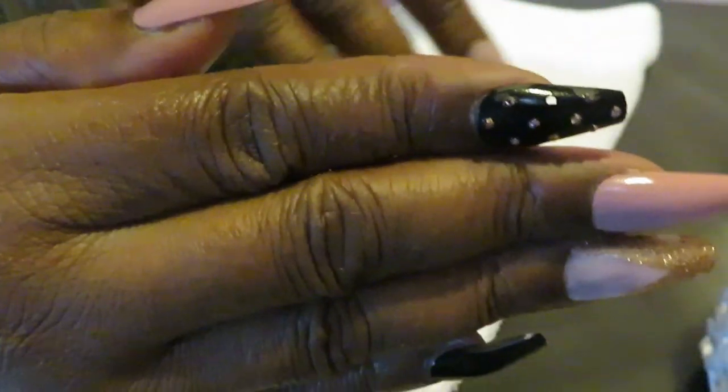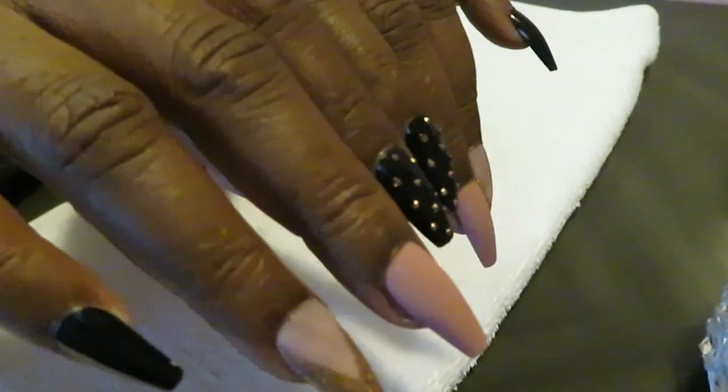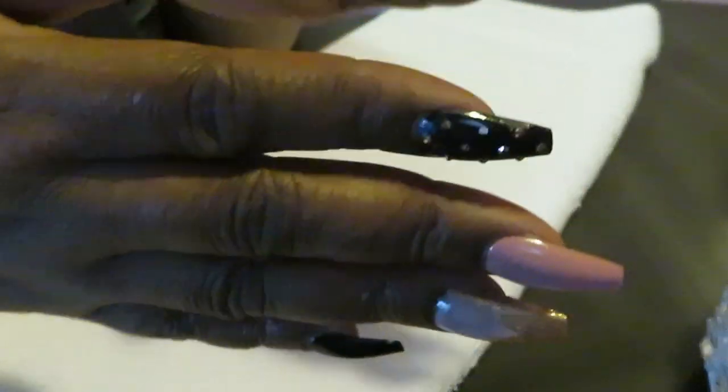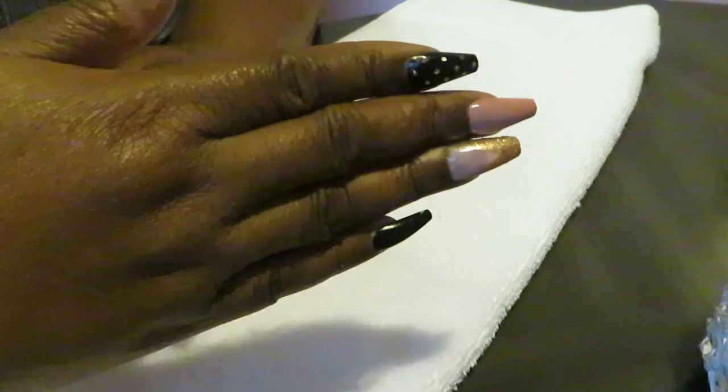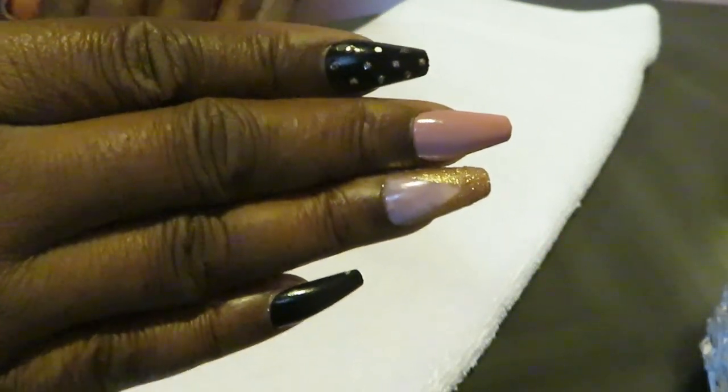Now of course, to end the video I gotta get my jewelry on so you guys can get the full effect of the nails. Home nails in 10 minutes and they look gorgeous — they are beautiful. All right guys, I will be back.